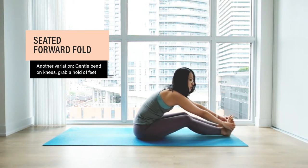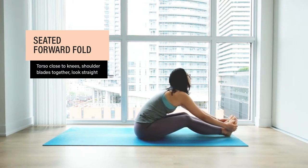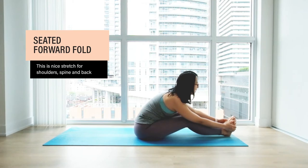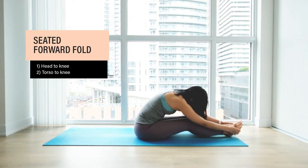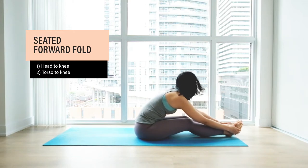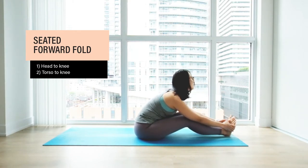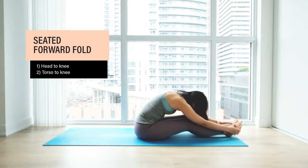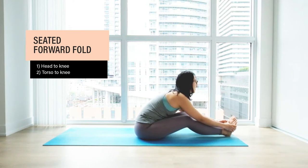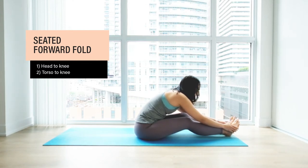Another variation here: gentle bend on the knees, grab hold of your feet, bring your torso close to your knee and look straight ahead. You can bring your shoulder blades together — that's a nice stretch for your spine, lower back, and shoulders. This is different from the previous variation: when rounding your back you bring your torso close to your thigh and relax your head and neck, whereas this one is more of an opening stretch. So any option you choose — rounded back with head relaxed, or chest open with shoulder blades together — stay here for five to ten breaths, then slowly come out of it.